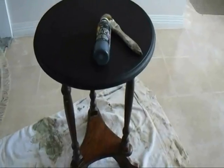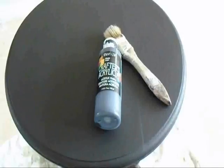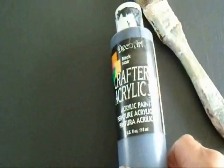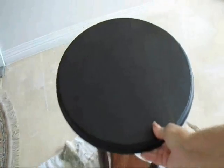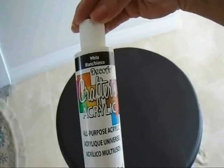You can use this technique to paint anything. You can paint an entire dining room table, a fireplace mantel, or whatever. I have already gone ahead and painted the top of this table with just some black acrylic paint and a paintbrush. If you're going to paint a large surface, then you could just use regular house paint. So now the surface is dry.